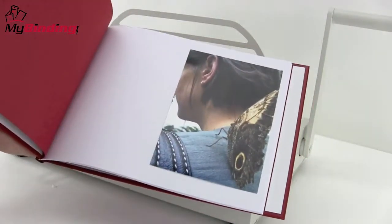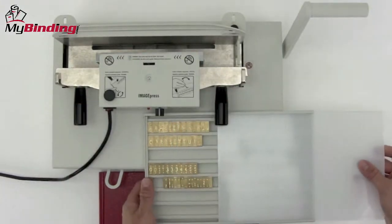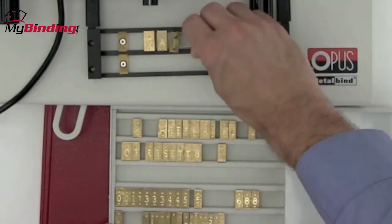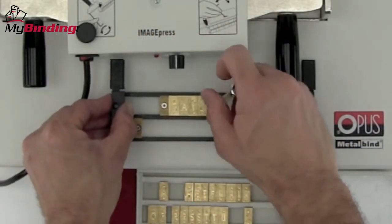You may want to personalize or add your own title to the front of the photo book. This can be done on the Atlas 300 with the hot stamping system. Using the basic tools included with the Atlas 300, as well as additional fonts and carriages that can be purchased, you can create any title or logo that you'd like.